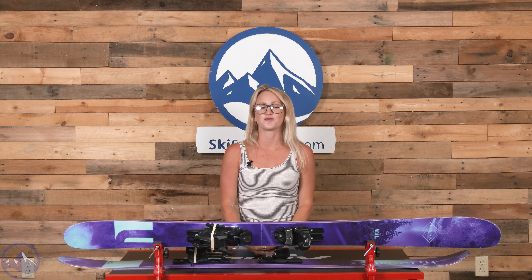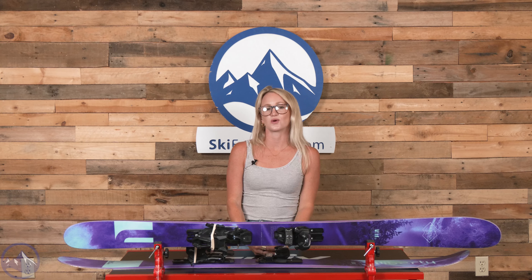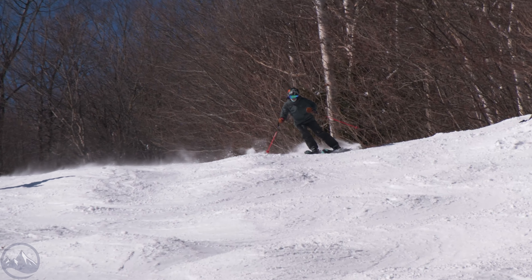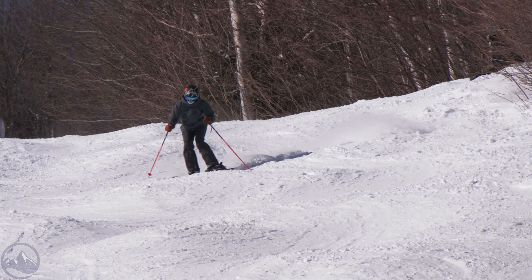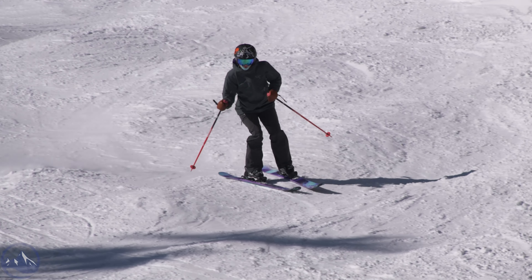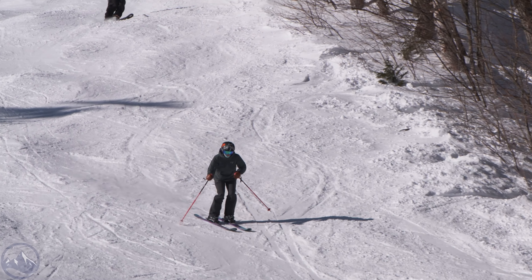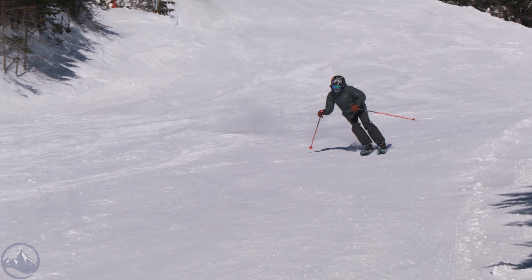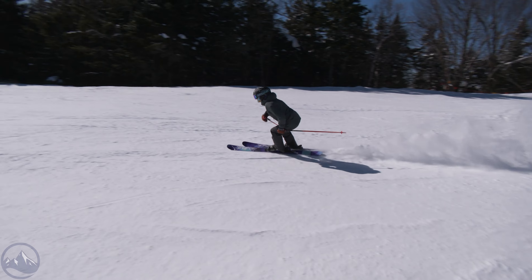Hey skiers, it's Emily from SkiEssentials.com. Welcome to our 2024 ski test. In front of me I have the Liberty Genesis 101. This is the same build and shape that we got with last year's model, which is great news, and we just get new graphics — which personally I'm a big fan of on these skis, so that's a plus.